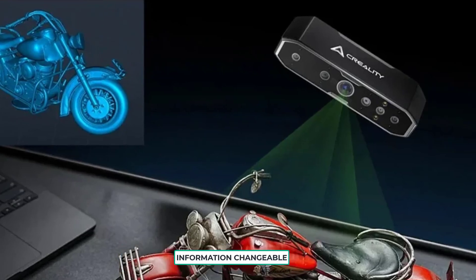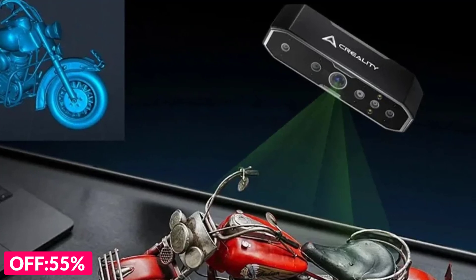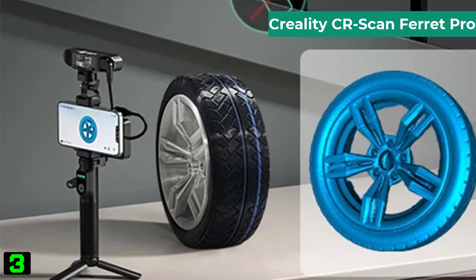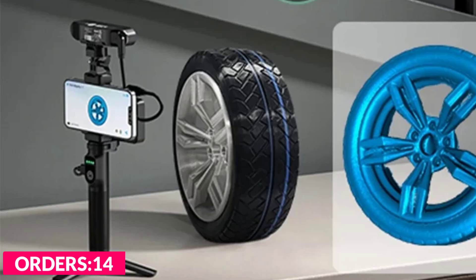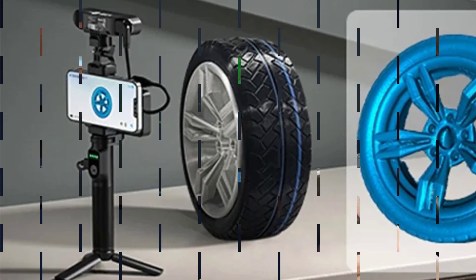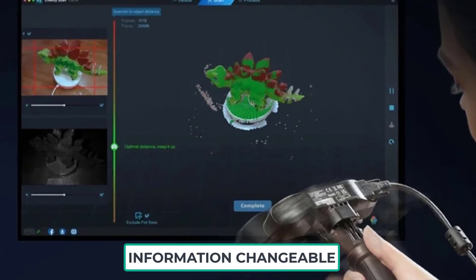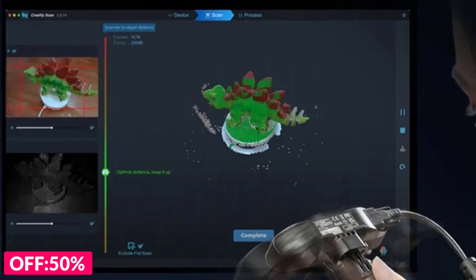Number three on our list is the Creality CR Scan Care Pro. Specifications: brand name Creality 3D, point distance 0.16 millimeters, working distance 150 to 700 millimeters, frame rate up to 30 FPS, scan size 150 to 2000 millimeters, accuracy 0.1 millimeters, wireless connection Wi-Fi 6, runtime 2.5 hours, battery capacity 5,000 mAh, operating systems iOS, Mac, Windows, Android, item type 3D scanner, origin mainland China.